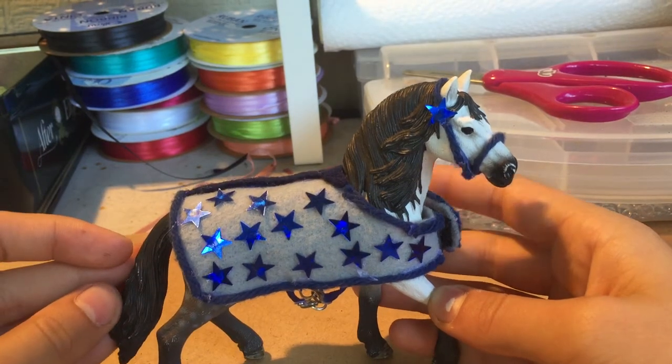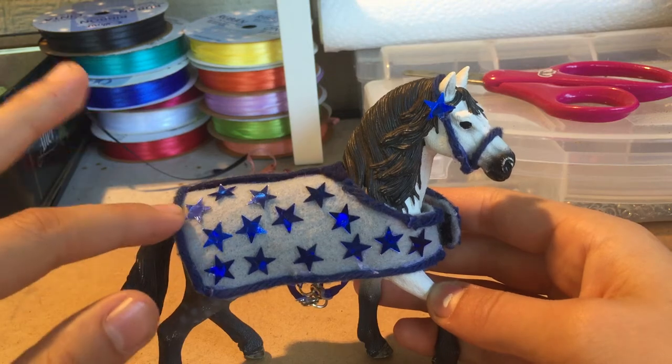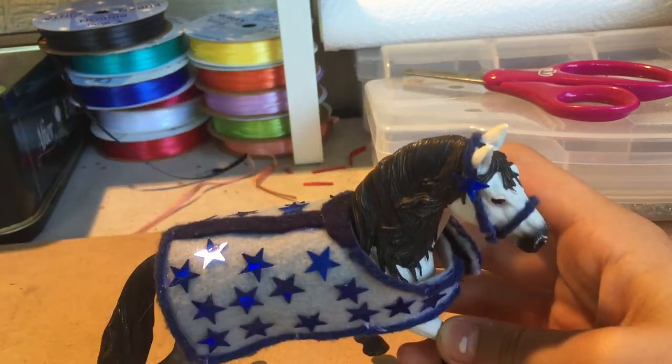So this is an example of the blanket that we're going to be making. We're just going to have a different color for the stars, yarn, straps, and this little kind of front piece over here.